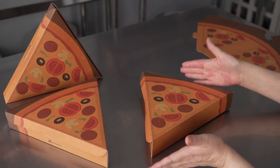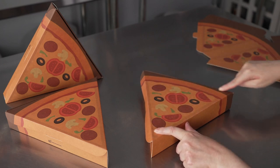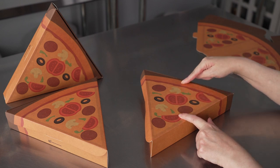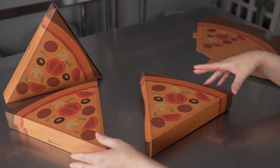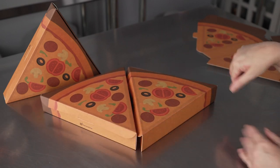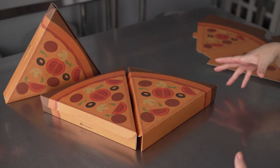It can hold pretty big slices. This is 10 inches along the long side and nine across the back, so it'll actually hold a slice that is nine inches in length — think a big slice of pizza from an 18 inch pie. While you can use these for individual slices, you can also combine them together for a nice visual display. You can use seven of these to make your own big circle pie of individual slices.